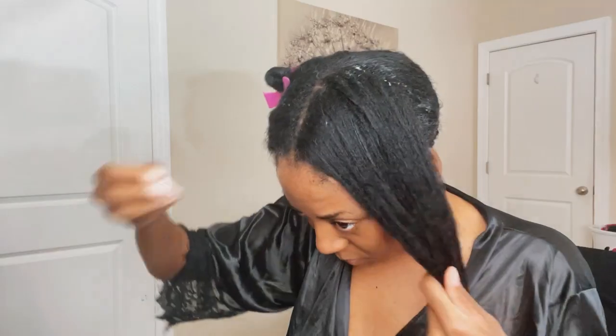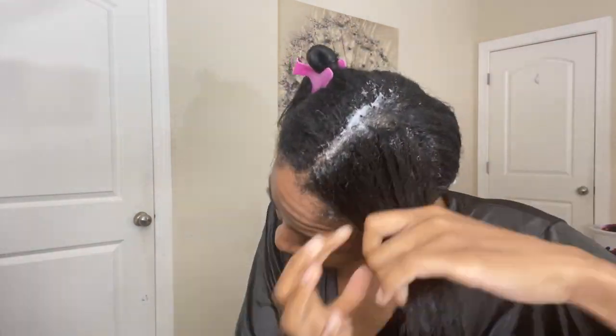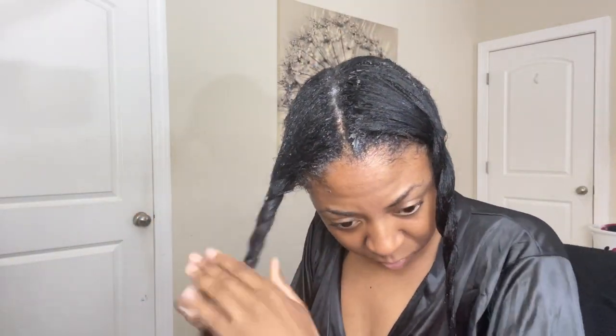Now I'm going to be deep conditioning with my Caricare humecto cream conditioner. After applying my deep conditioner, I'm going to put on my plastic bag and sit back under my bonnet dryer for another 30 to 35 minutes. I rinsed out my deep conditioner and I've been t-shirt drying for about an hour and a half — I was eating dinner, so that's why it took so long.